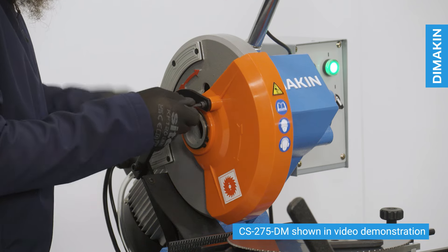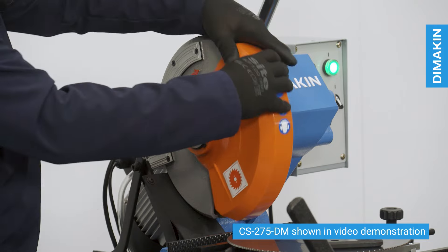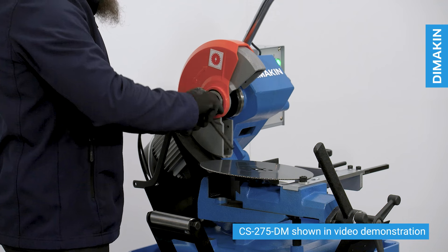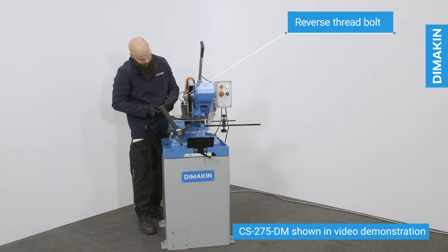Changing the blade of a Dimakin cold saw is very straightforward. First, remove the safety guard arm and retract the blade guard. Next, remove the bolt that secures the blade, remembering that this is a reverse thread bolt.